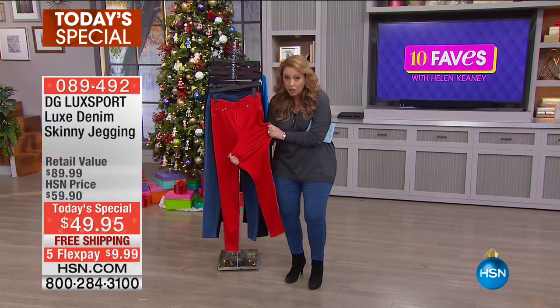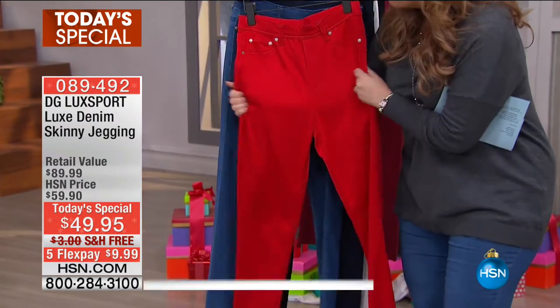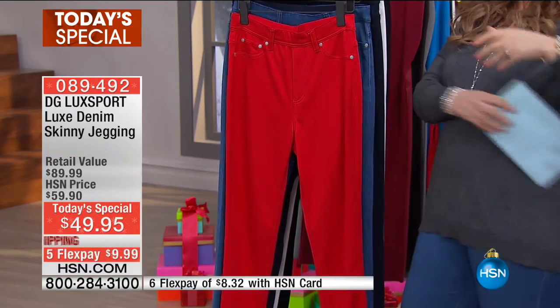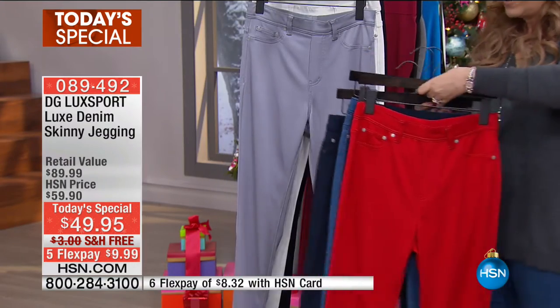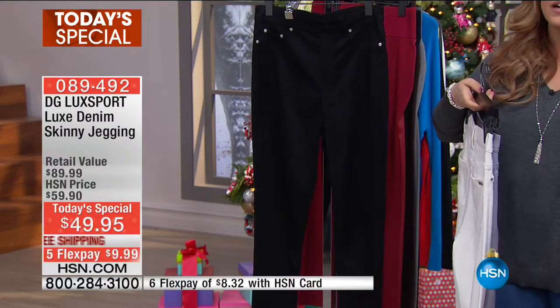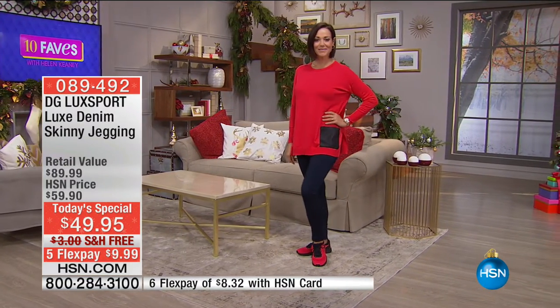What we have here is the softest — that's the first thing. When you open the box, you're just gonna feel this super, super soft fabric. The stretch is there, but it also has amazing recovery — you're not gonna get a saggy bottom, the knees aren't gonna be baggy, it's going to spring right back. Colors include a fabulous red, chambray, darker indigo, gray, ivory, and black. No zippers, no buttons — you pull them on like a pair of pajamas. Under $10 to get home — $9.99, and HSN card holders get an extra flex payment, so it's $8.32.